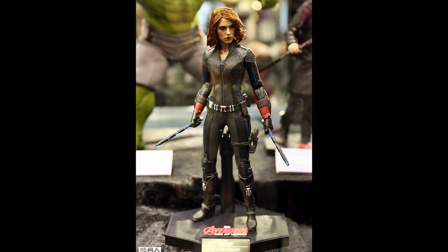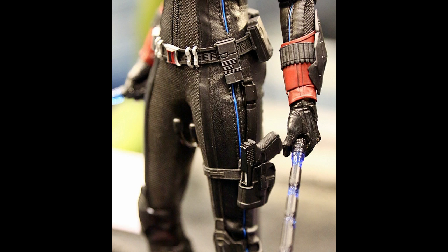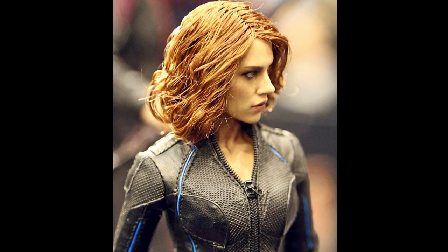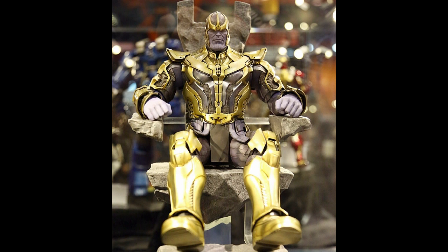Next up we have Black Widow - another one I'm not going to purchase because I already have the Avengers Black Widow, and she looks almost exactly the same. The head sculpts on these might not be final - they might just be for placement only. The hairstyle is different but not something I care to get another one of.